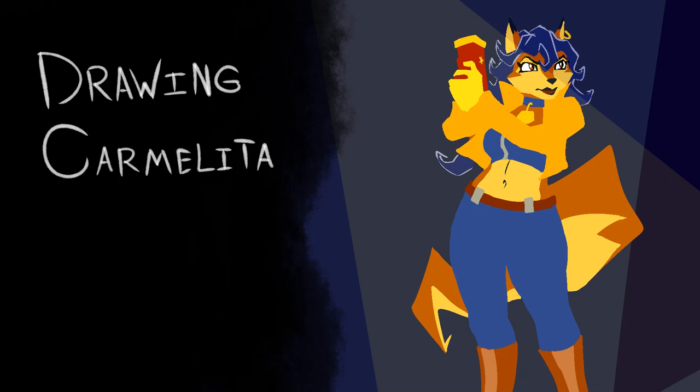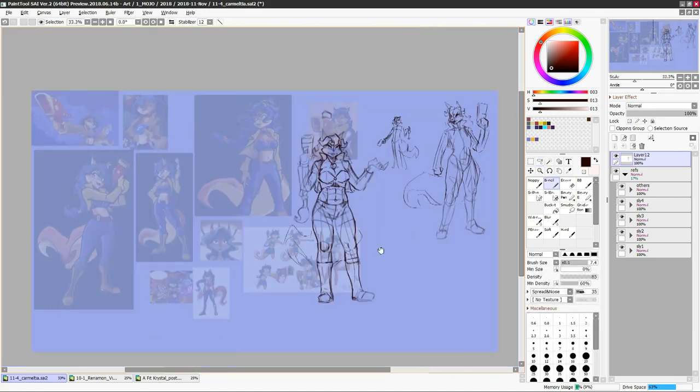Hello boys and girls, Greasy Mojo here. I've dragged myself away from playing Horse Testicle Simulator 2 and drawing secret Deltarune porn to bring y'all another video — another installment of my earth-shattering series, Doodling with Mojo, doodling very fast today.